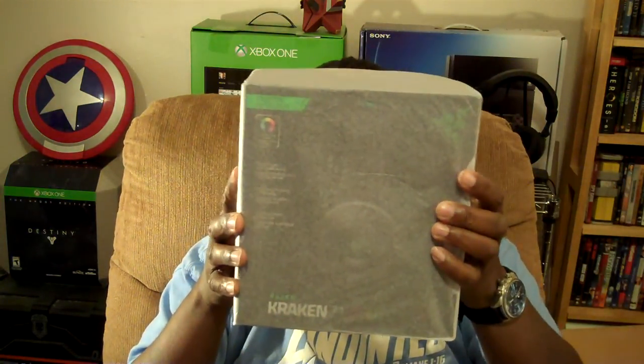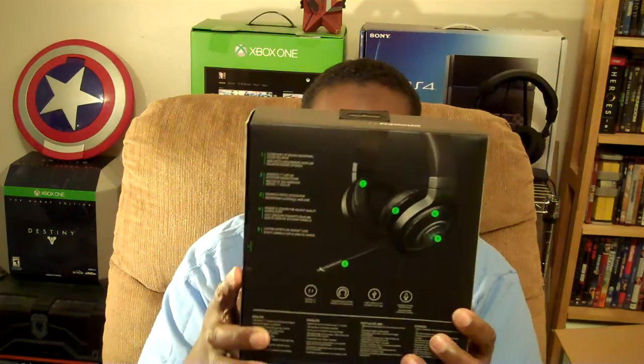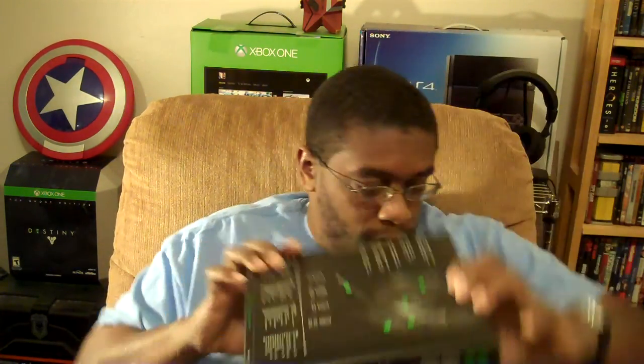We got one more item in here. I believe this is the — well, you'll see it with me. It's a set of headphones — the Kraken 7.1 Chroma. These can also change colors as well. And since we're talking about the Kraken, you know I have to say it — Release the Kraken! So, I'll tell you what. Since I have the Krakens in my hand, let's go ahead and open these up first. It actually tells you right there: open here. Box Cutter, are you going to do the honors?